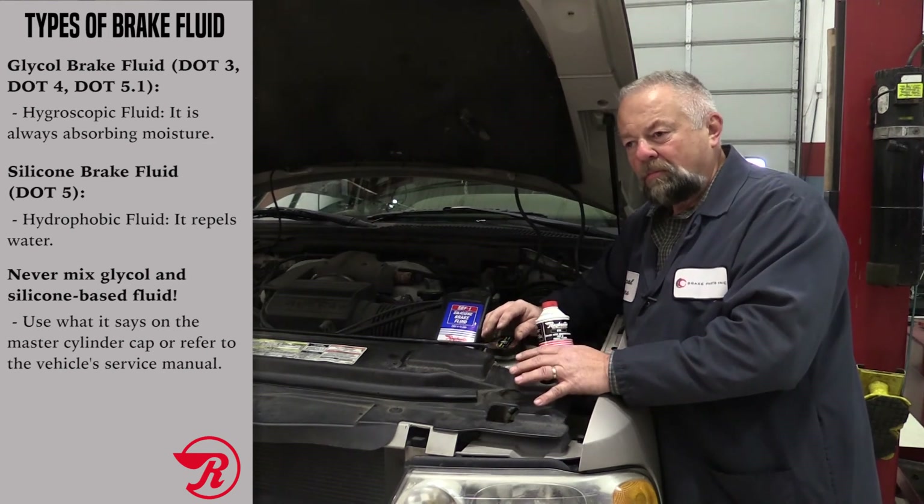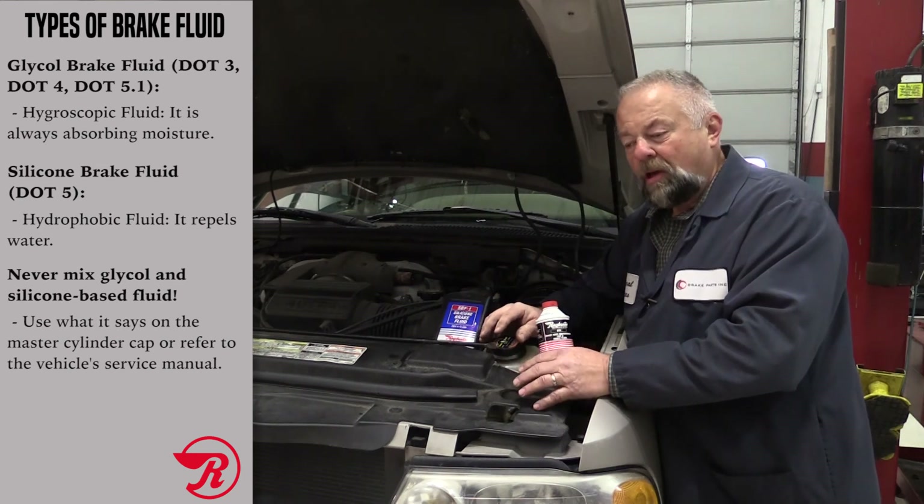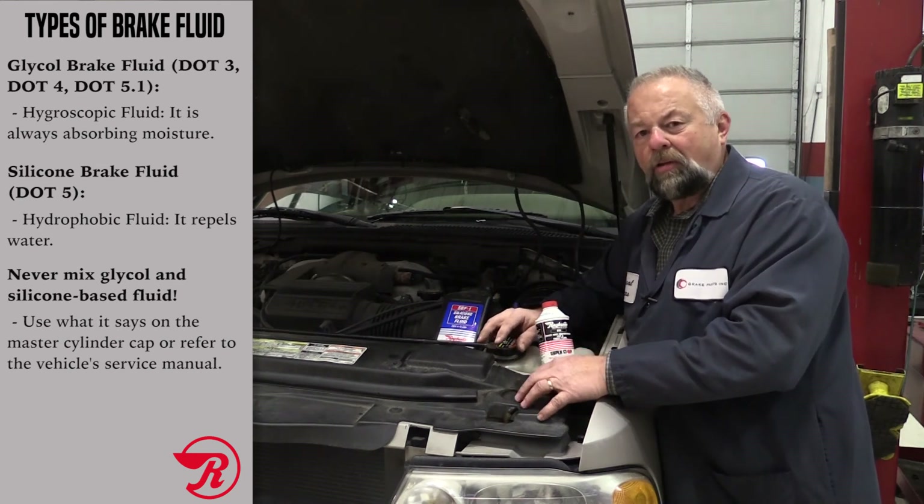Now if you did repair a brake line or brake hose on this vehicle and that's why your brake fluid level was low, you've got to bleed the brakes. Check out our video on bleeding brakes also.